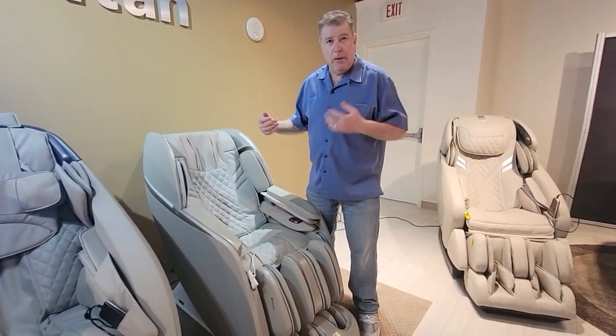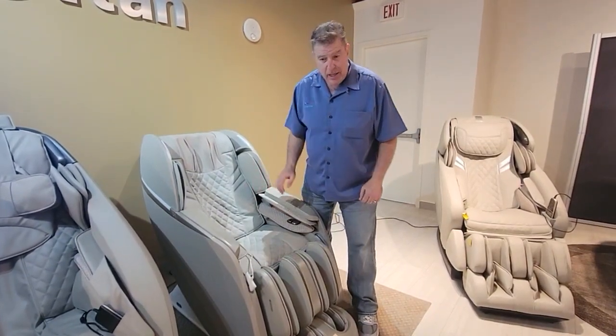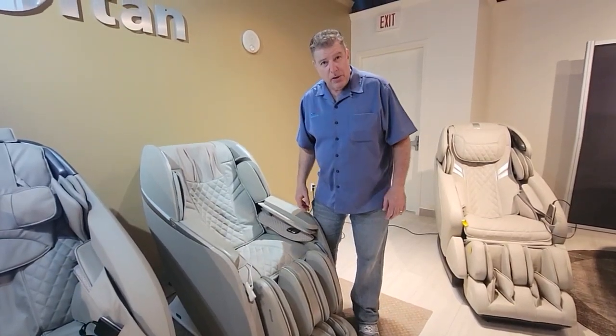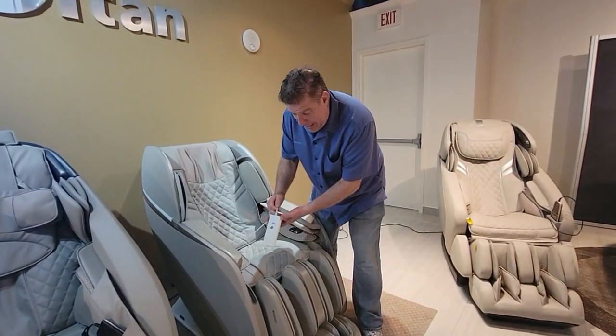It could be the upper back, it could be the midsection, it could be your lower back — it can detect it from these sensors. It's very high tech, with a lot of AI technology built into it.